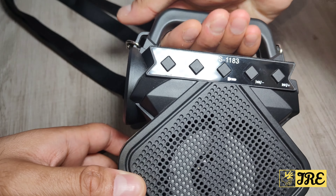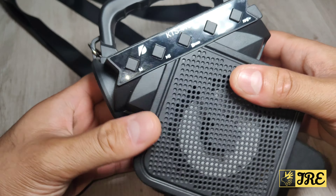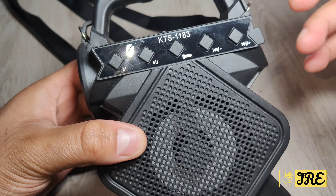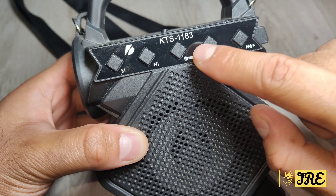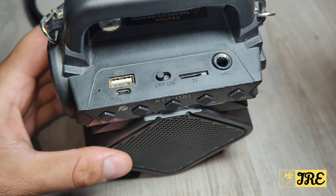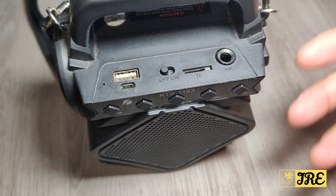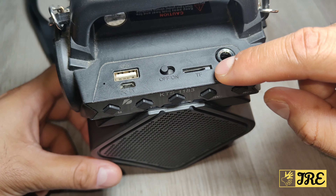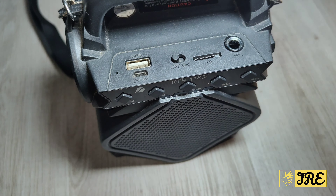It also has a handle so you can hold and carry it. It has a flashlight with a three-mode option. There are buttons for mode, play/pause, rewind, fast forward, and volume control. At the top it also takes a mic — so you can plug in a wired mic and use it as a mic speaker. It also takes a micro SD memory card, has a power switch, and a standard USB port where you can plug in a USB drive and listen to music that way.